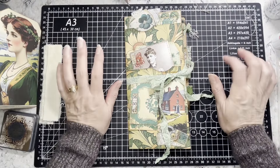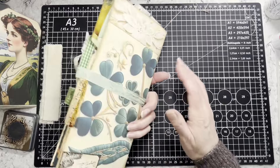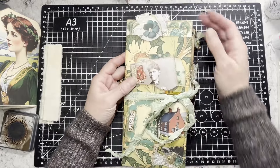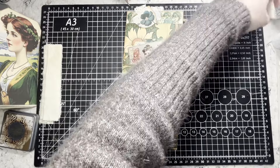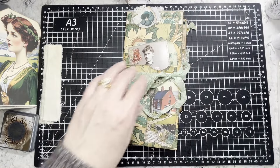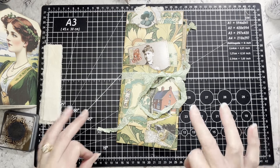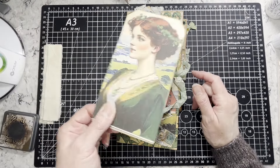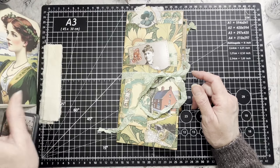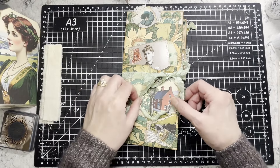Hi everybody, it's Amy at Crafty Cat, and I'm done with the folio. I did a few more things after the last video but I didn't have to do much to finish it off — it went together very, very quickly. I'm going to do a quick flip through of that and then we're going to start a tag journal using the same kit.